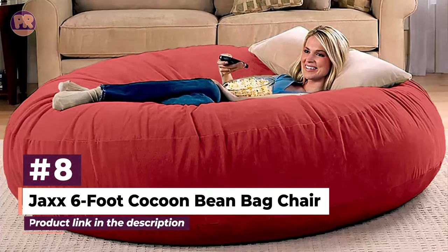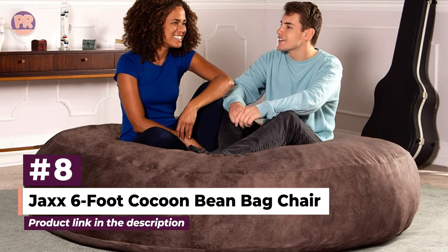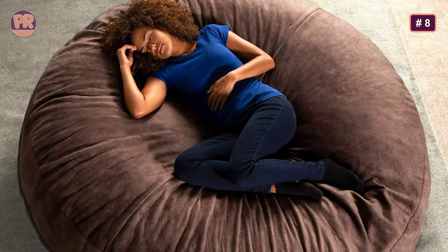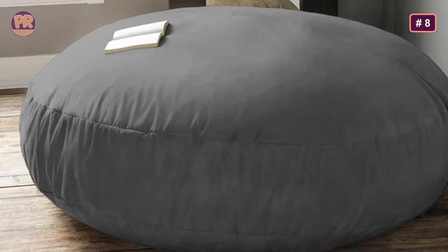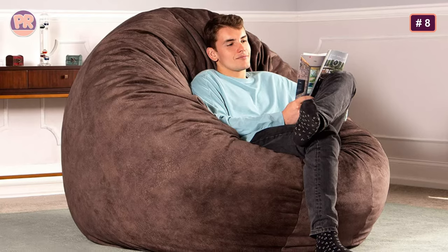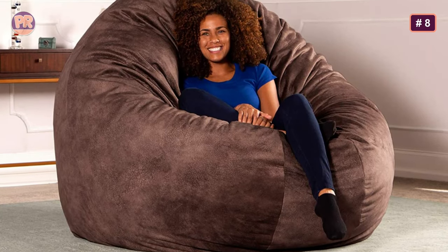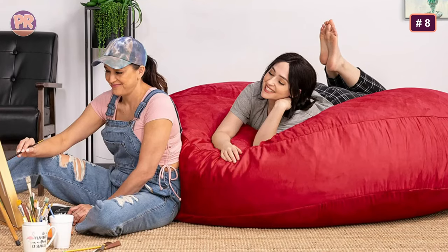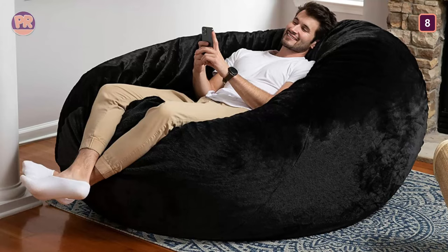The next beanbag chair on our list is Jack's 6-foot Cocoon Beanbag Chair. This versatile chair is a great option for sitting or sleeping, filled with polyurethane foam micro cushions for durability and maximum comfort, providing pressure-relieving support for your body. You can position it flatly to lay in, or on its side to serve as more of a chair. It's supremely comfortable yet still supportive, and it even comes with a locking childproof zipper to ensure the kids don't go nuts with the multi-density polyurethane foam micro cushions. Color options include black, charcoal, camel, chocolate, cinnabar, mandarin, and navy, or you can get it with padded micro velvet in chestnut, pewter, or saddle. It could serve as the perfect complement to any home theater or game room.